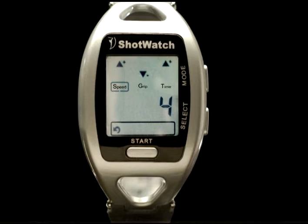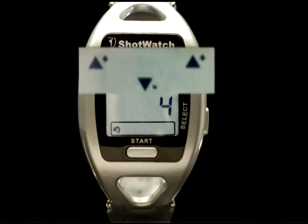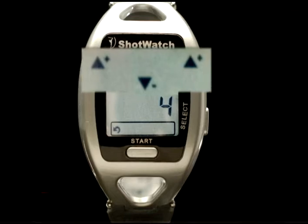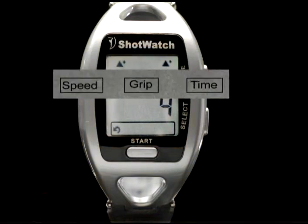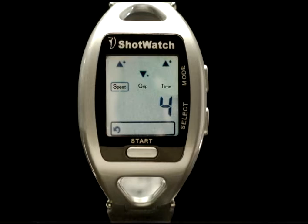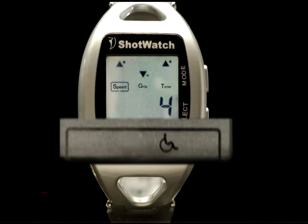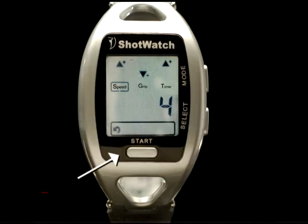The new improved Shot Watch appears virtually identical to the original version. On the Shot Watch face display, the top row arrows indicate a plus, neutral, or minus of measurements saved in your best shot folder. The second row identifies what each set of arrows is monitoring: speed, grip, and time — along with the large numeric readout. The icons on the bottom row include the curved arrow indicating ready to swing, the thumbs up symbol indicating your best shot, the file folder icon where best shot information is saved, and the handicap symbol. The start button appears on the front, and the mode and select buttons are on the right-hand side.